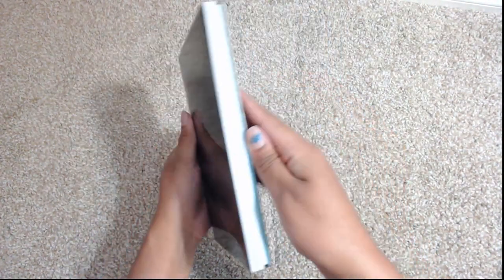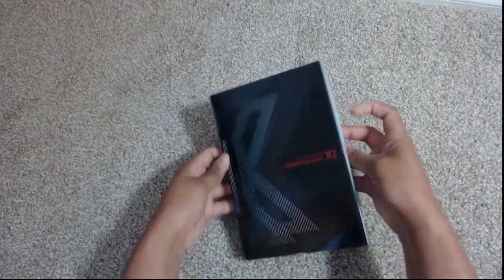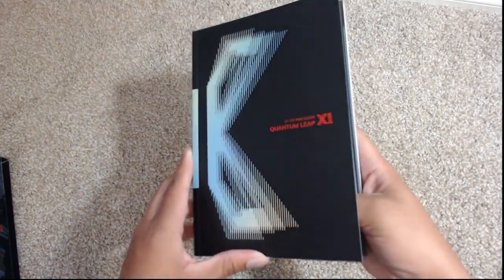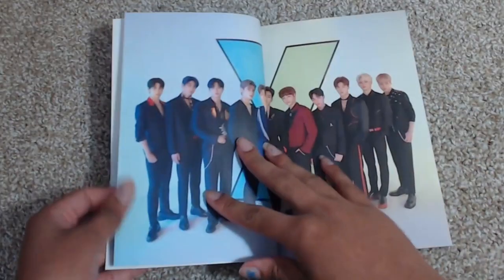And here is the Quantum Leap version. It's the same thing as the other one — I'm going to slide it out and it does its little butterfly flap too as it comes out. Let's take a look at this one — this is the Quantum Leap version.